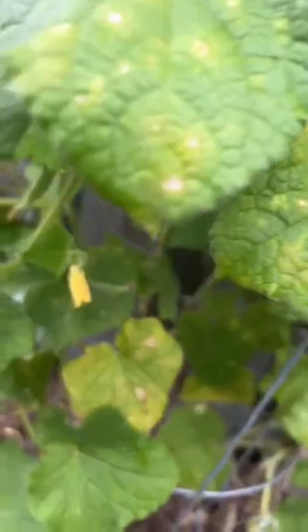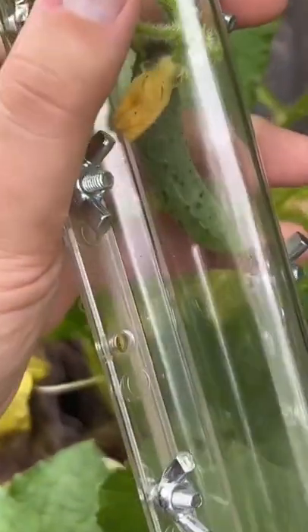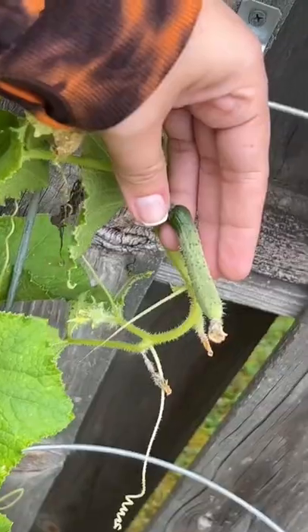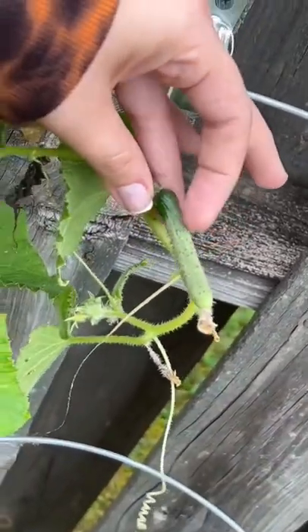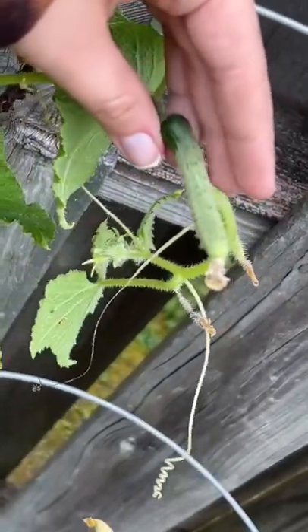Time to hunt for some teeny tiny cucumbers. Oh, there we go. I think I started them when they were too big in the past, so hopefully this little guy will be perfect. Let's also use this little guy because he's actually growing straight. Most of them grow at a curve, and that makes it really difficult to work with the molds.